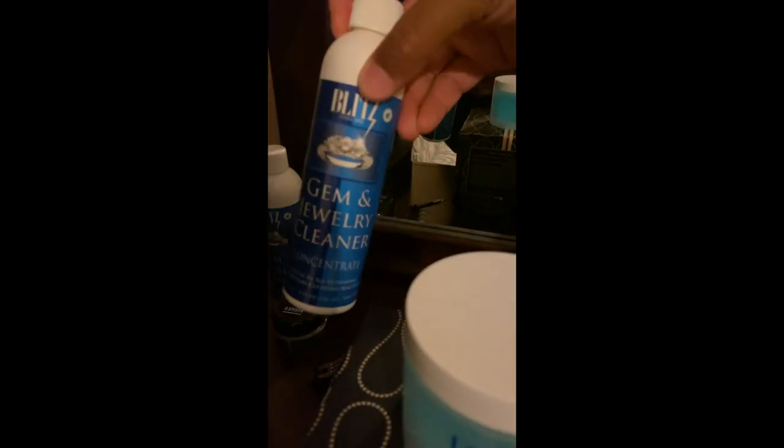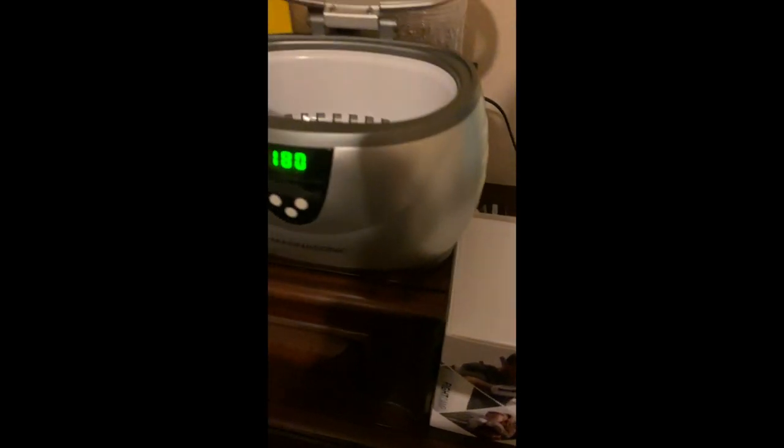Before I move on, this is what I use to clean my jewelry. I just pour a little bit of water in there, pour some jewelry cleaner solution in there, turn it on, and let it do its thing. It works. There are times when the oil from around your neck or your skin starts to build up on your jewelry and it kind of loses its shine and luster — and when you put it in this machine and take it out, all of that shine comes back immediately.